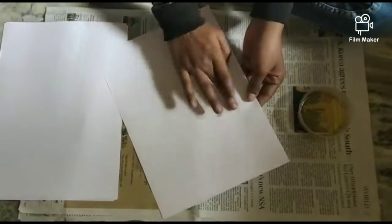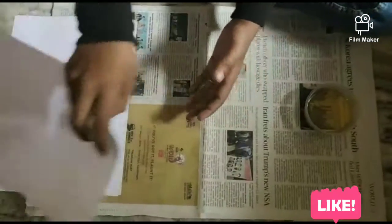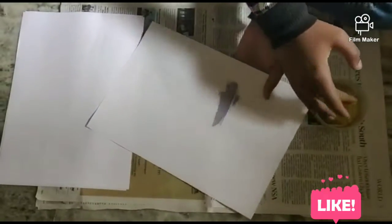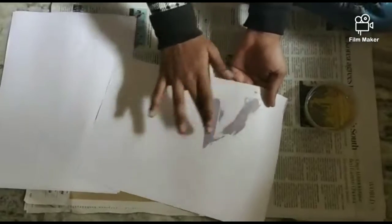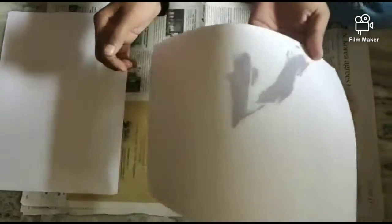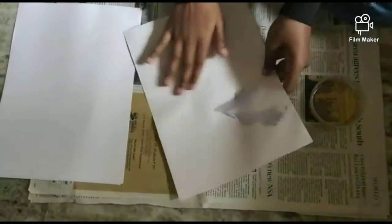Now, I am going to put butter paper in my mold. I am going to use an A4 sheet and cooking oil — 100% oil. You are not going to use 100% oil.